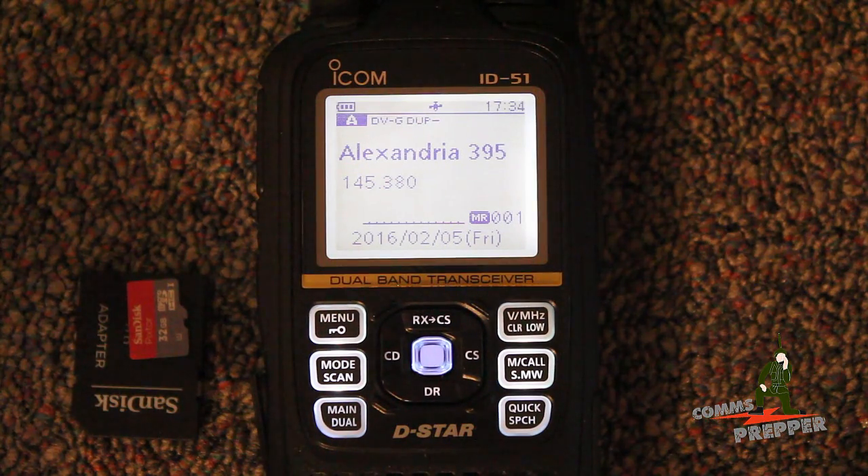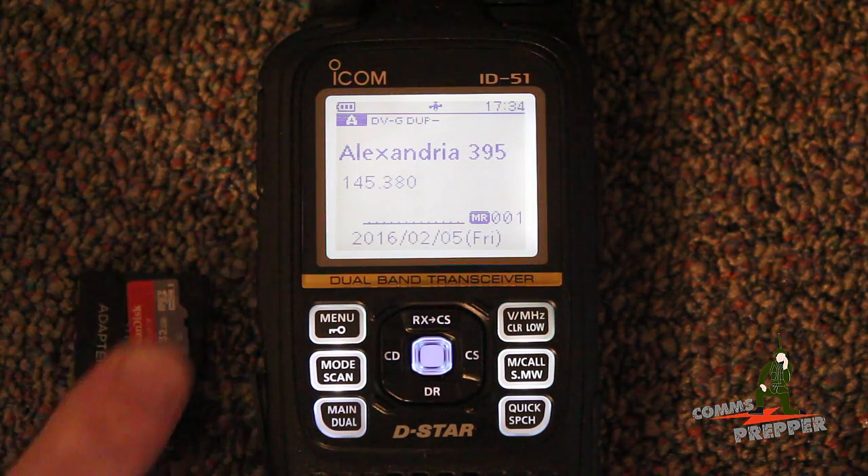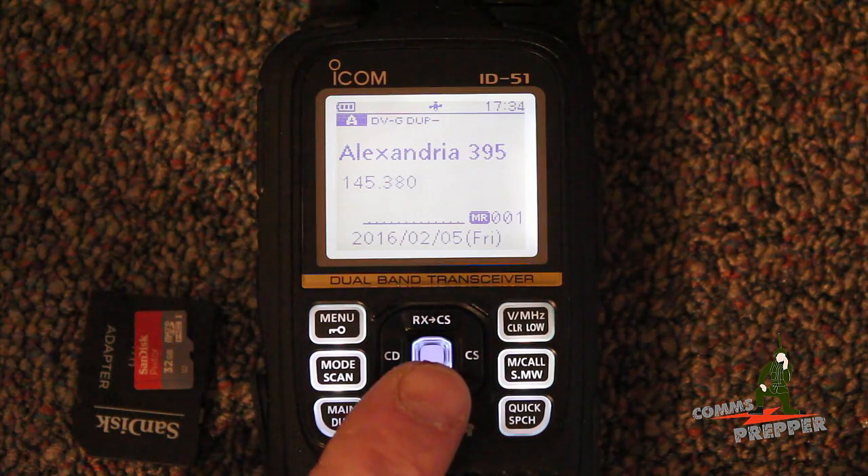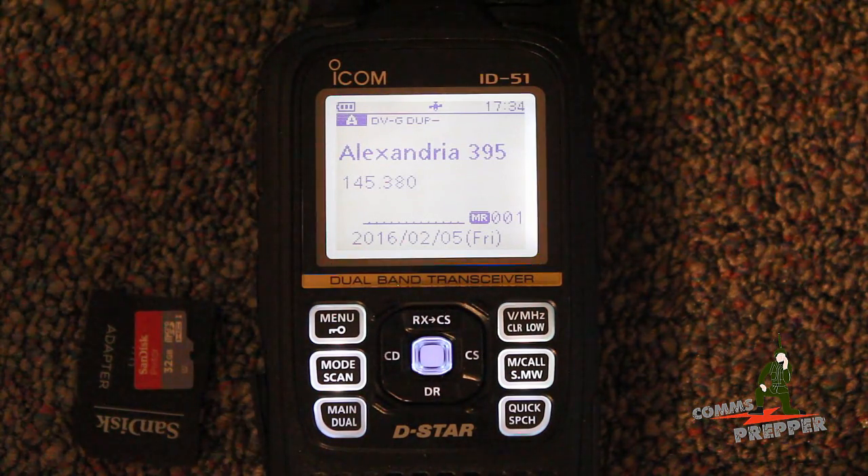In this video, I'm going to show you how to install this chip in the side of the radio, use the menu features to format this chip and create the file structure. Then we'll move that chip over to the computer with this adapter, go to the internet, use the screen capture software, download the most current list for this radio, install this chip back in the radio, import that updated global repeater directory, and then I'll show you how you use the D-Star repeater button to select a repeater in your area based on your current GPS position.